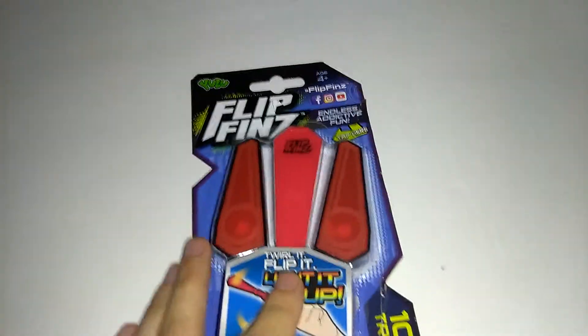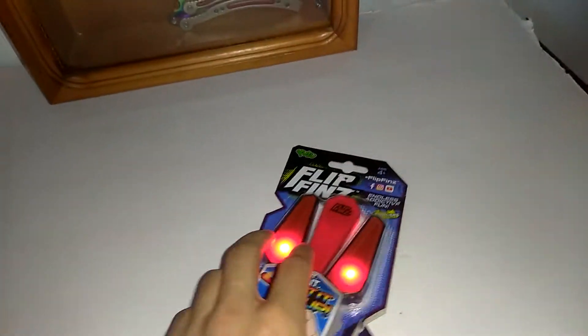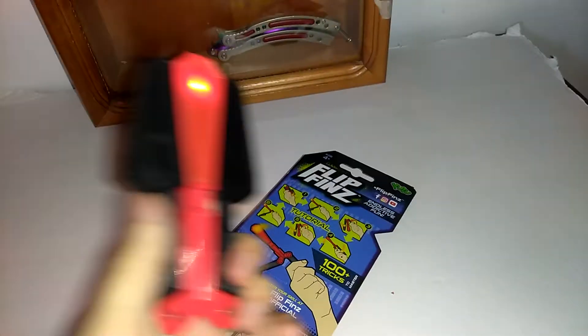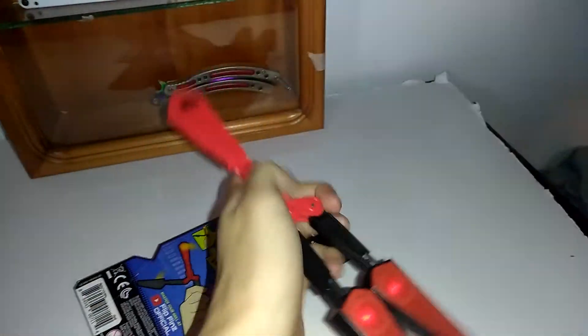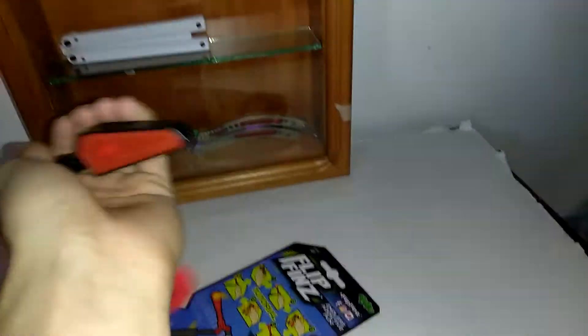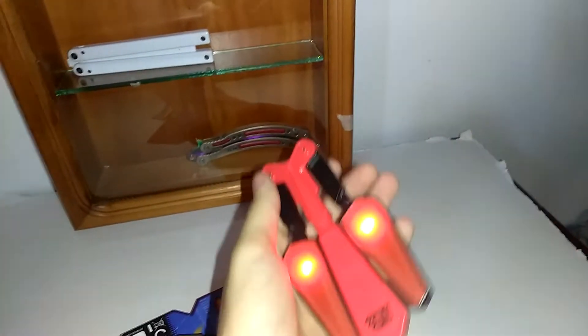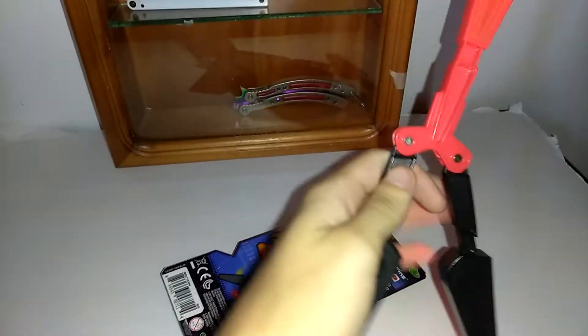Five bucks for a toy balancing arm. This is what it is basically — it's just trash. It's made out of cheap, cheap plastic. It flips smooth but it's so loud and it's just... like, it's so loud.